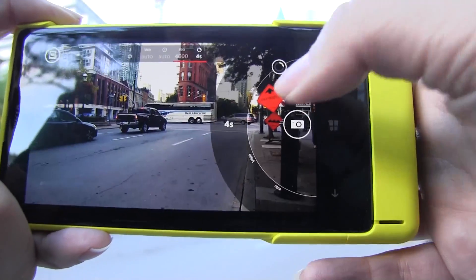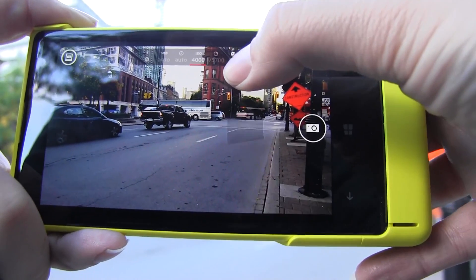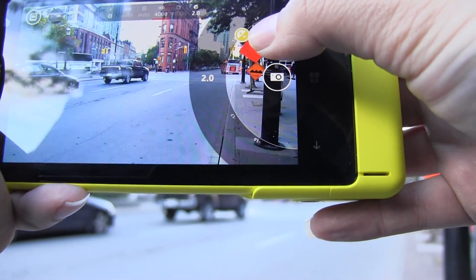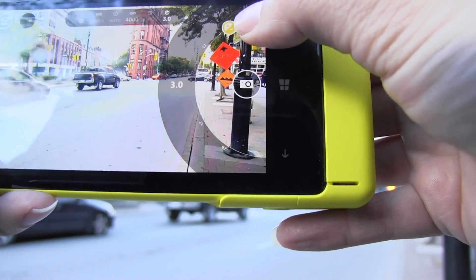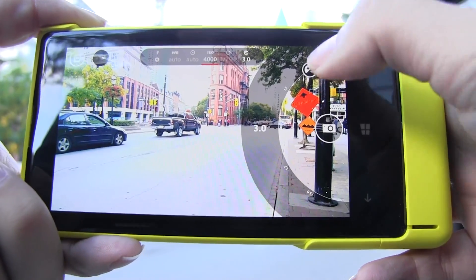There we go — there's a nice fire engine coming along. Now let's set the shutter speed to auto, and then you see that we can also set exposure. There's a nice Toronto fire truck heading off into the sunset. Maybe we're going to have a more exciting video after all. So that was just a quick look at the settings.